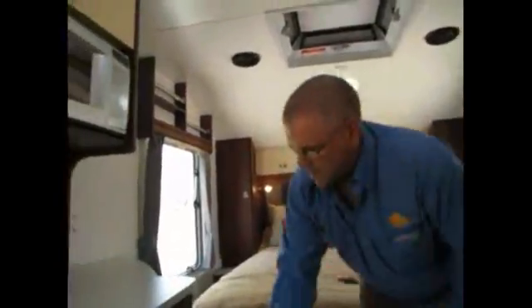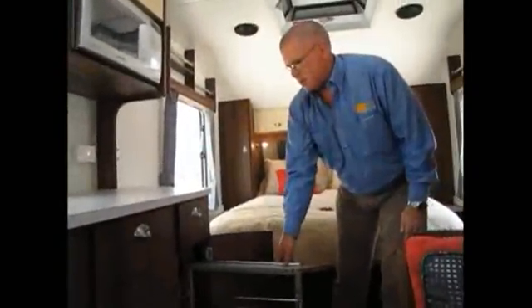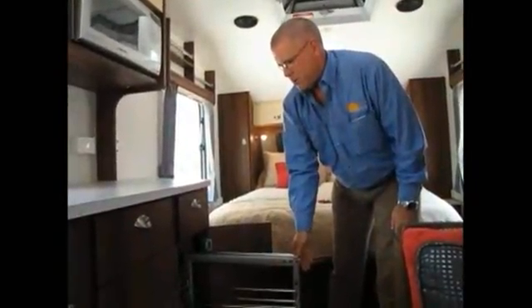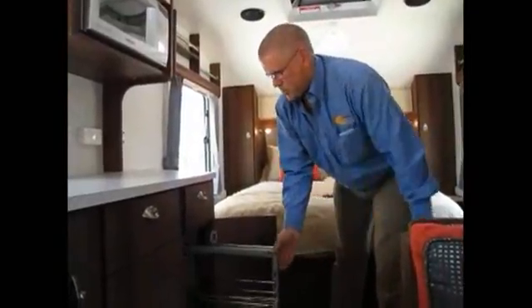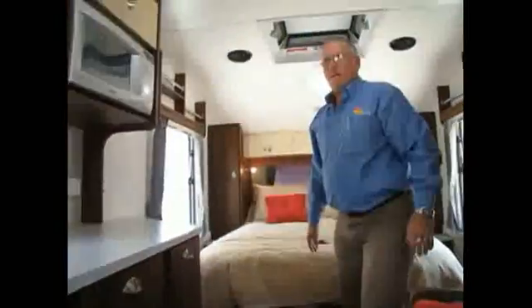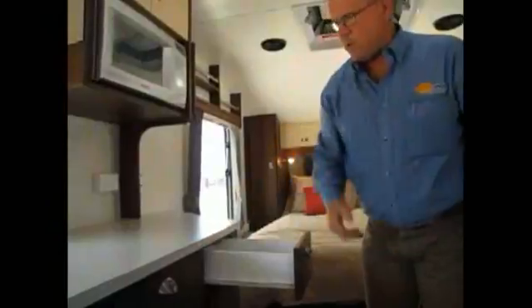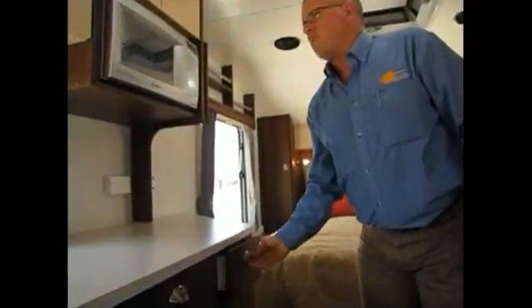Pullout pantry down in here — nice and solid. Adjustable shelves. All of our drawers are on runners, so every drawer that we do in the van is on runners.